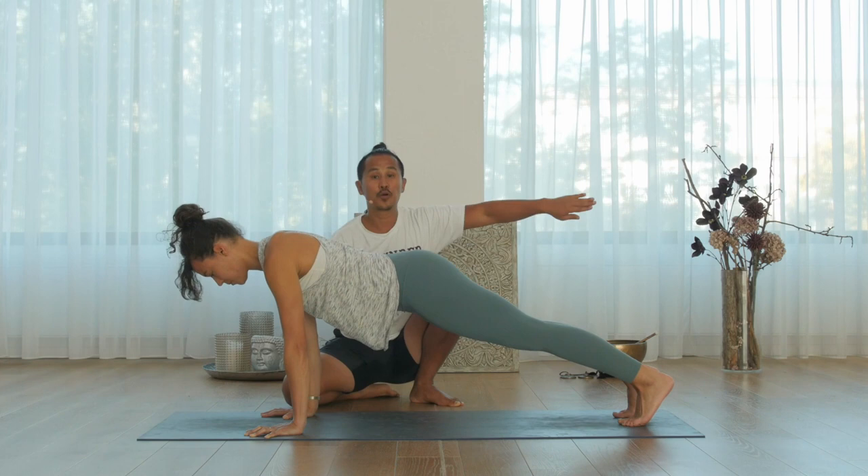Now, push your buttocks back. Excellent. This is the right distance.